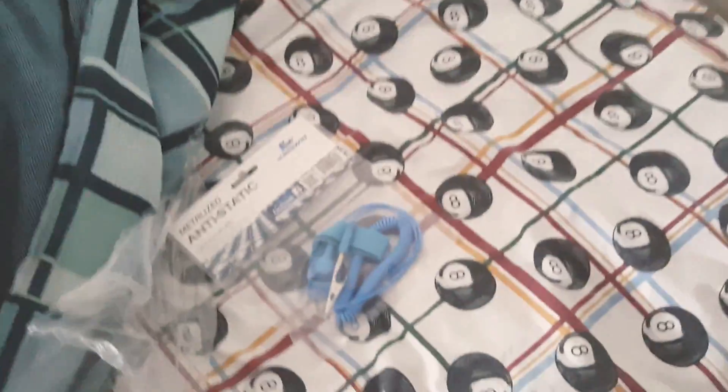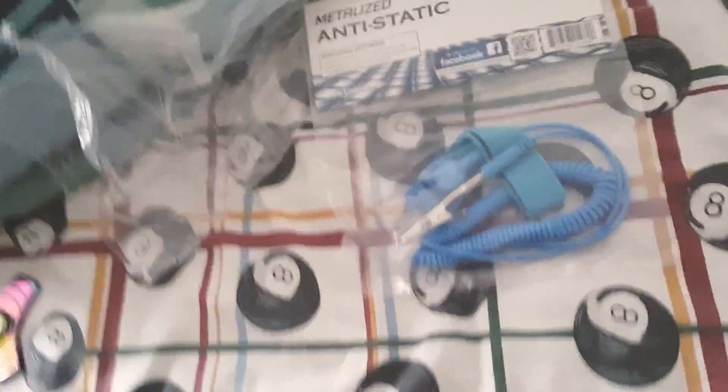Your boy just got something really dope — can't show it to you yet. But I'll show you what I got in terms of other things, such as these two audio jacks — not very important right now, so I'm gonna drop that. This is an anti-static wrist strap, so when you build a PC you can be safe and your motherboard would be safe.